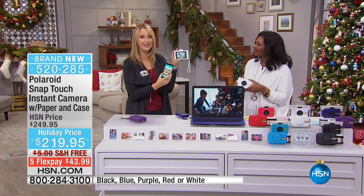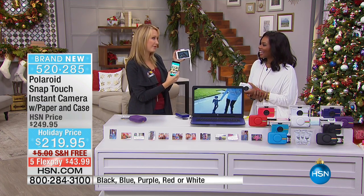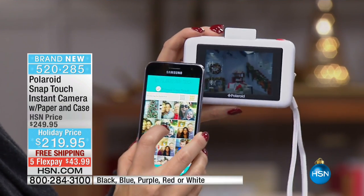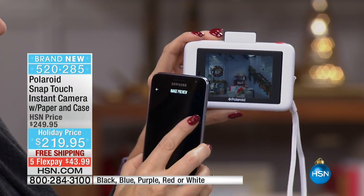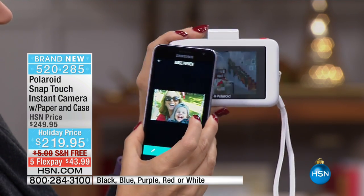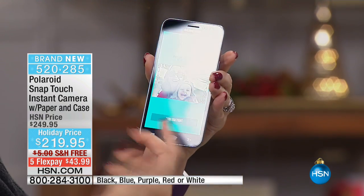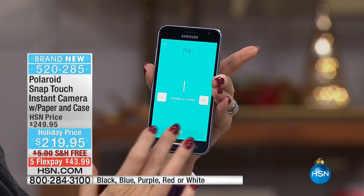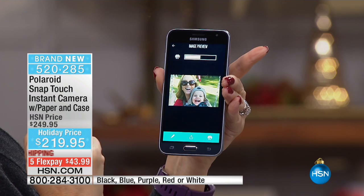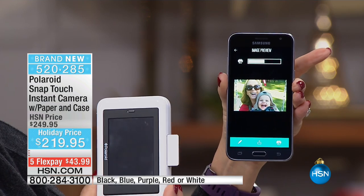This is one of the nicest cameras out there — 13 megapixels, 1080p high definition video — and it will wirelessly connect to your cell phone. Using this Samsung Galaxy, I have beautiful pictures on here. You're going to be able to take a picture, edit it right within the free Polaroid application, and print it out. I'll touch confirm print, select the number of copies — I can print up to 10 copies of a picture taken with my cell phone.